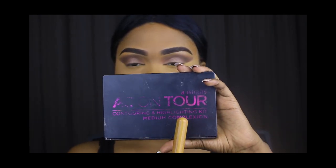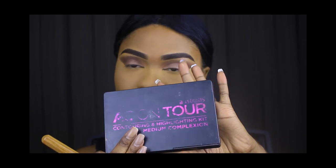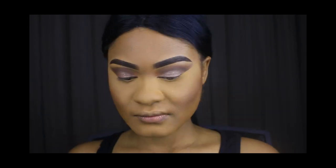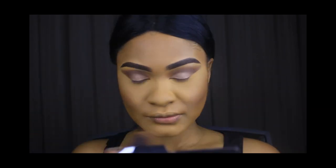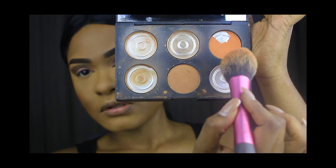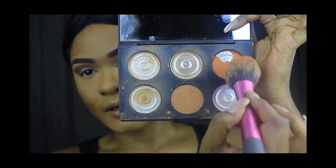I'm going to use the Australis Quint Soaring and Highlighting Palette, and I'm going to use the orangey color as my blush.